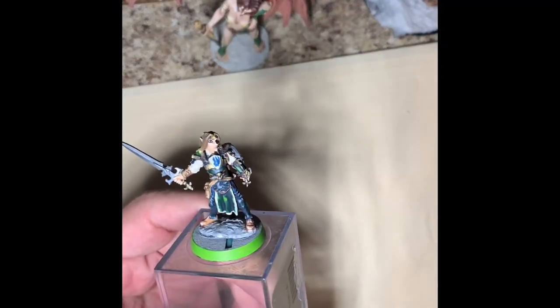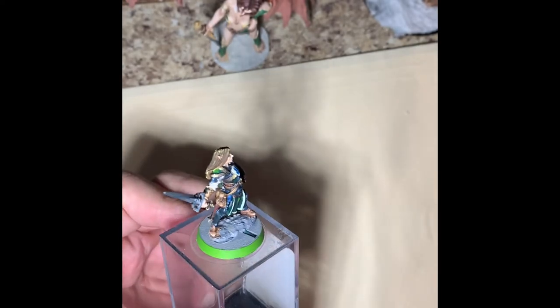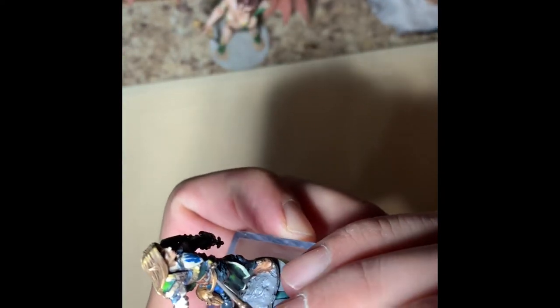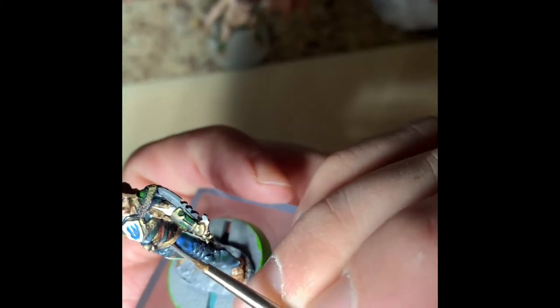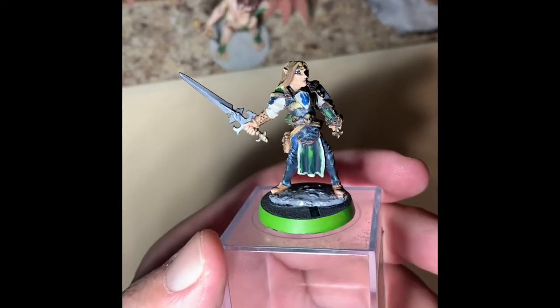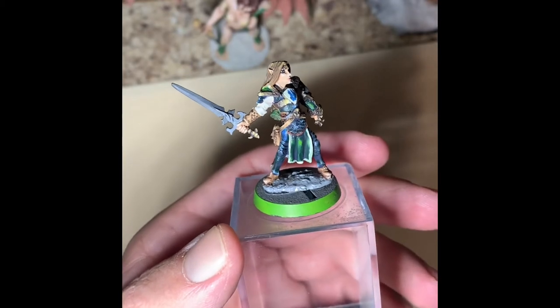Welcome back as we finish out painting Jaw, the first player character that's going to have their mini painted for this adventuring group. We've gotten really close to the end, but the last 10% is really about 90% of the time you spend on a mini, just because the details get smaller and smaller and there's less surface area that you're focusing on.